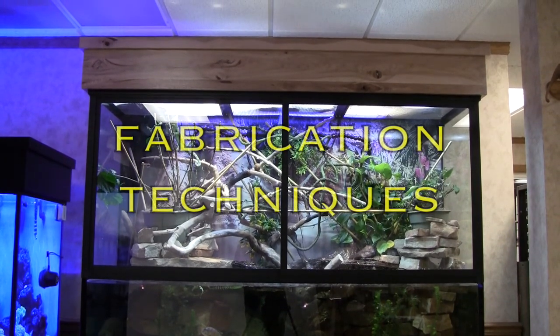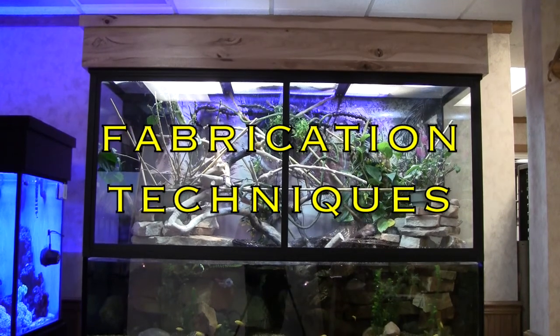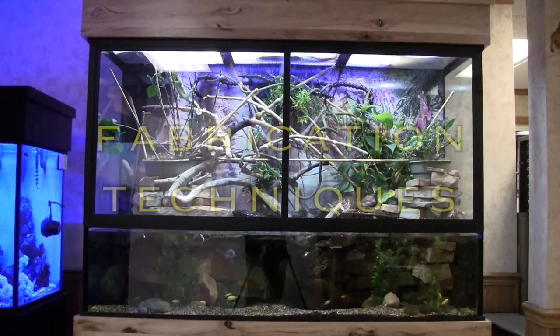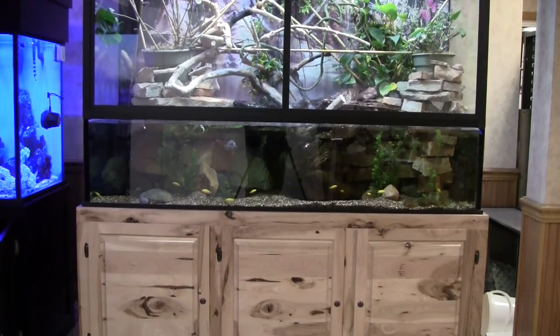The best engineering and the best materials set the stage for the safest, strongest, and most dependable aquarium available. It is the performance of superior fabrication techniques that pull them all together to make a lifetime aquarium.